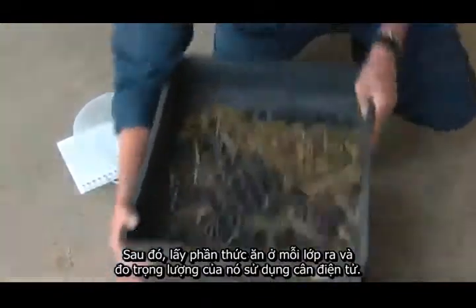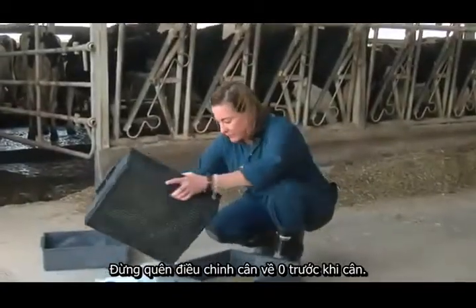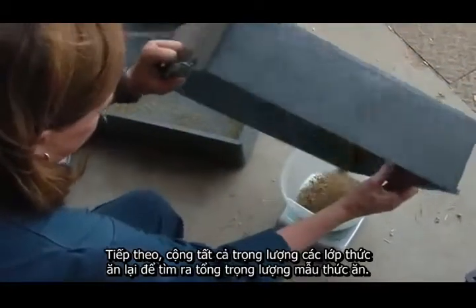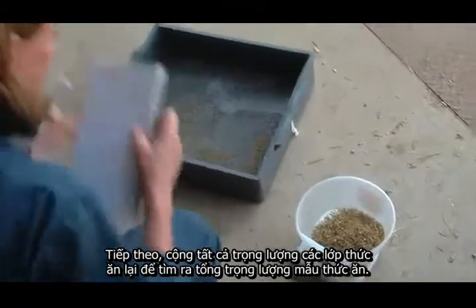From there we're going to take the material out of each box and weigh it on a digital scale. Make sure that you tare the scale before you weigh the material. What I do then is simply add up the quantities in each box to get a final figure.